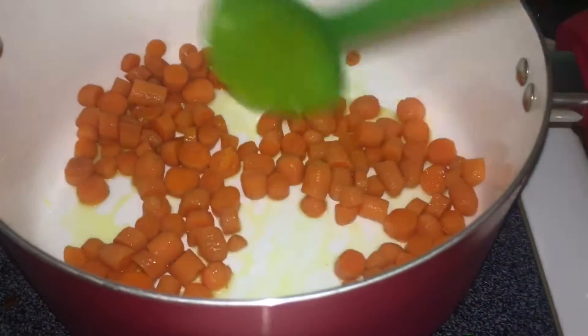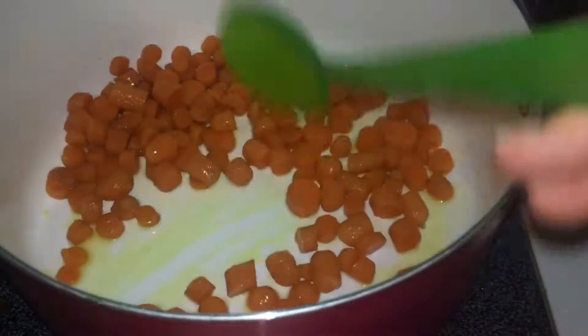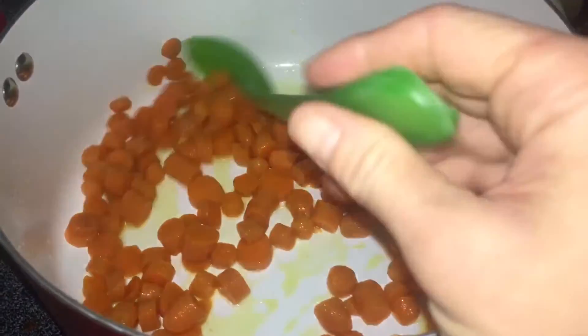I'm going to sauté up the carrots first. I'm sautéing them in coconut oil and some sea salt, going to get them a little bit soft before I put the liquid and stuff in.